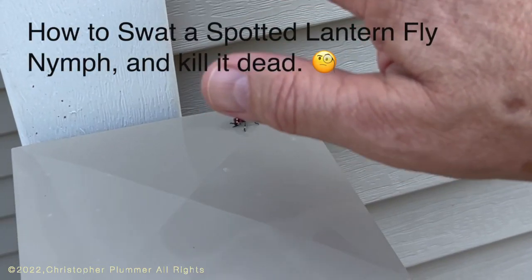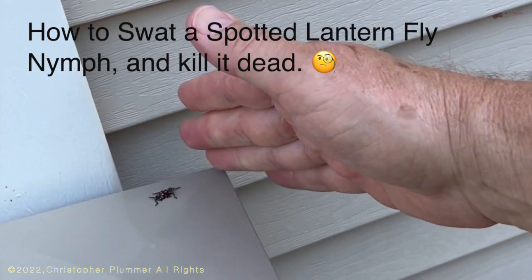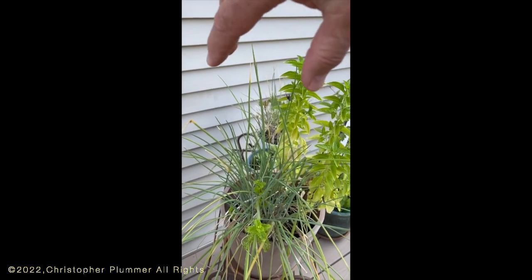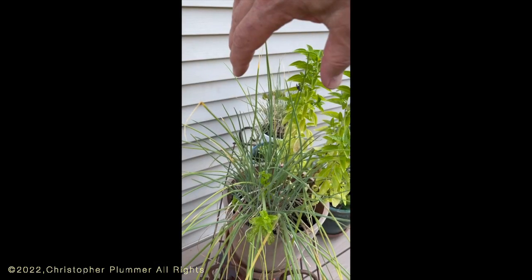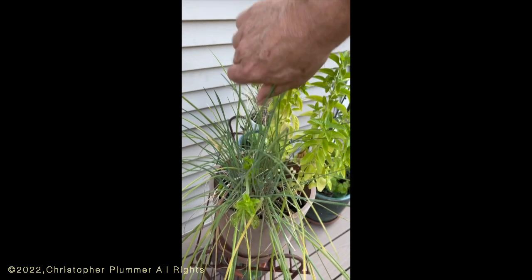There are plenty of videos out there about how to kill adult lanternflies, but what about these nymphs? They're super fast. You try to grab them on a plant — like in this case — no good. My technique is to wiggle my fingers. Look how fast that sucker jumps off.